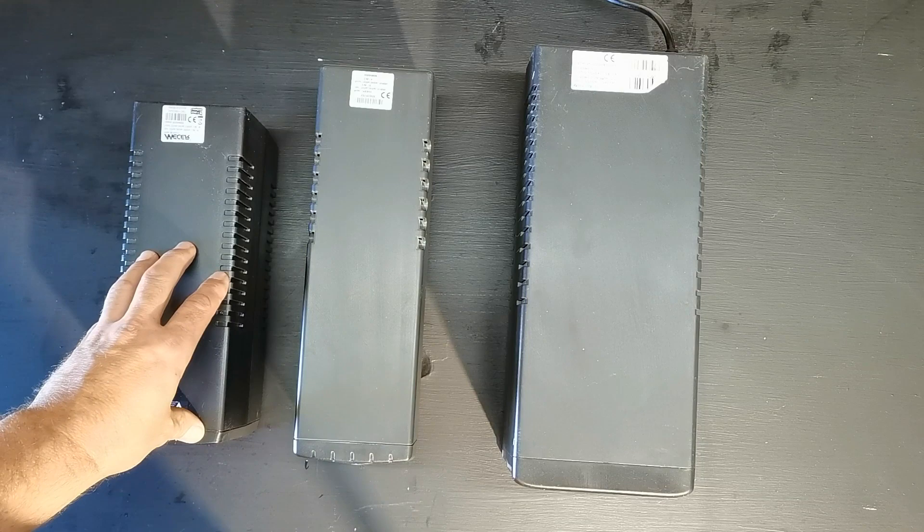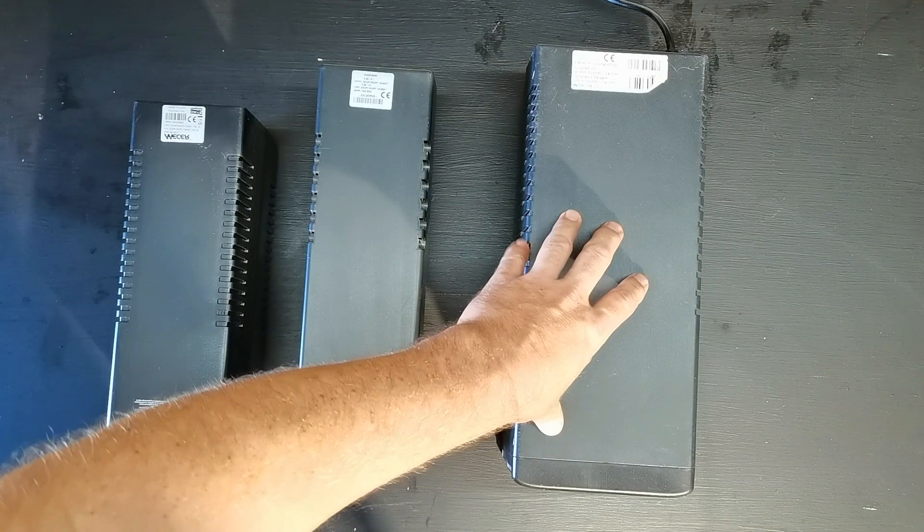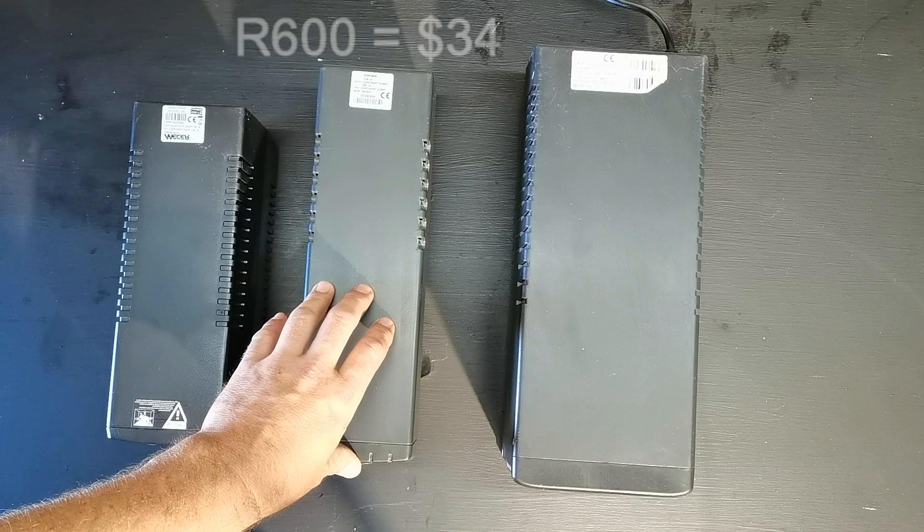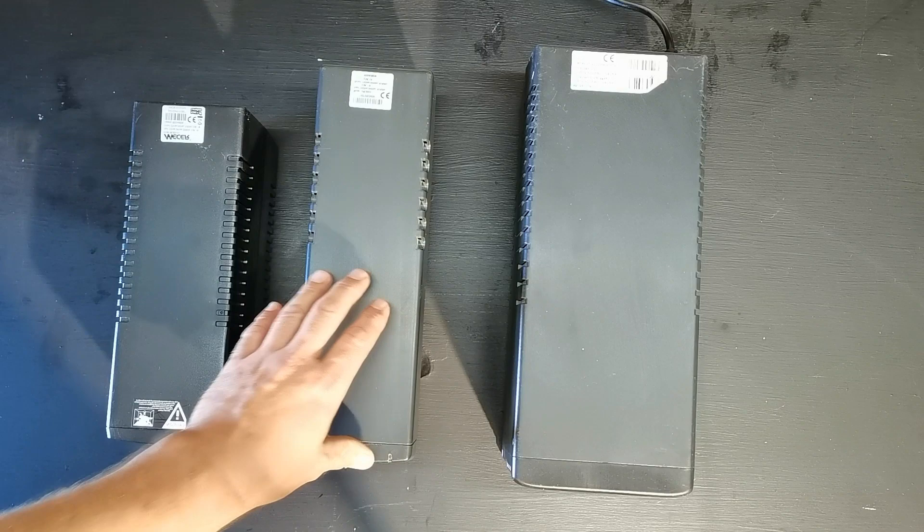The standard batteries inside these UPS's are 7 amp hour, 12 volt. This one is also a 7 amp hour 12 volt, and this one has two 7 amp hour 12 volt batteries — that's 14 amp hours. What I did was buy the cheapest car battery I could find, which was a 45 amp hour 12 volt battery, and it costs around 600 Rand.